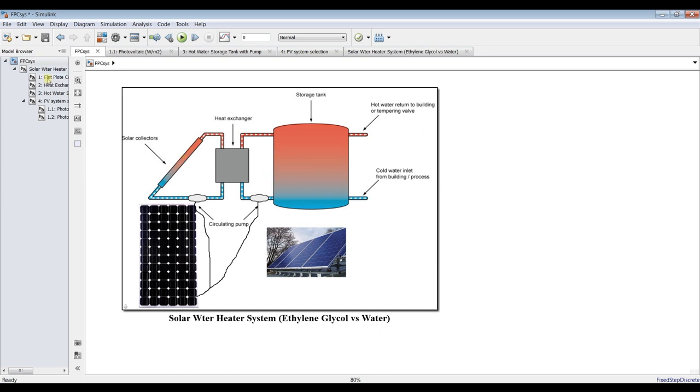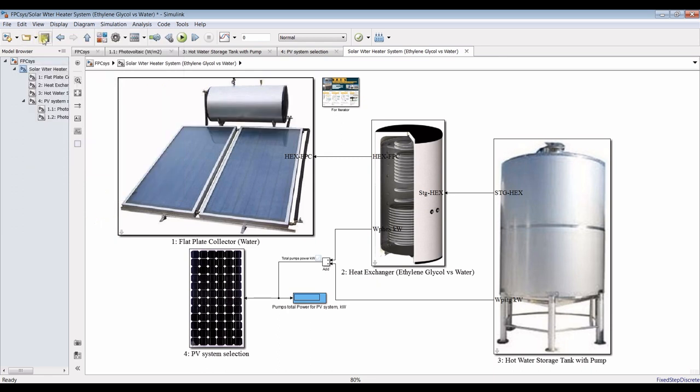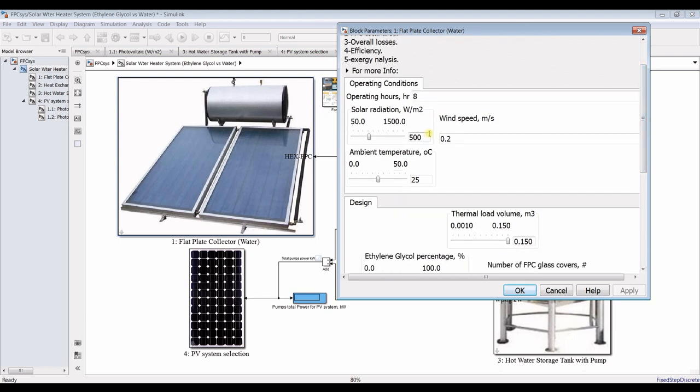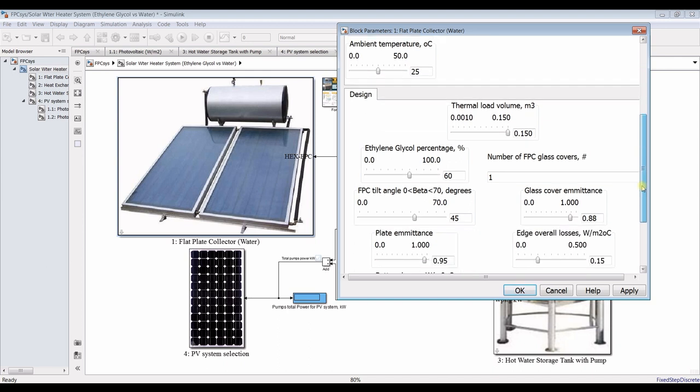Please check the Infomodel browser and check all components. For the flat-plate collector, let's assign some inputs. What are our main operating hours? What is the normal or average solar radiation in watts per meter square? What is your average wind speed? Ambient temperature — I will set it at 25 degrees Celsius. These are the operating conditions for design.